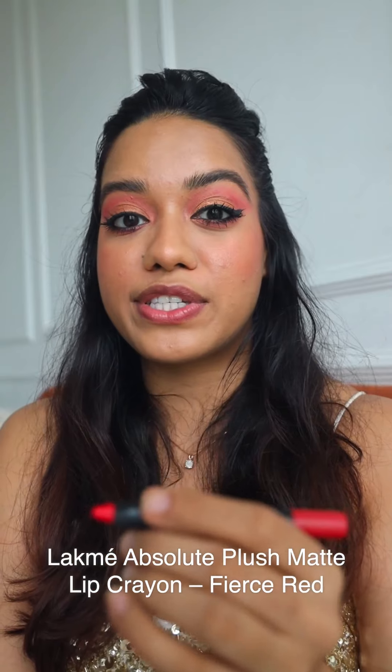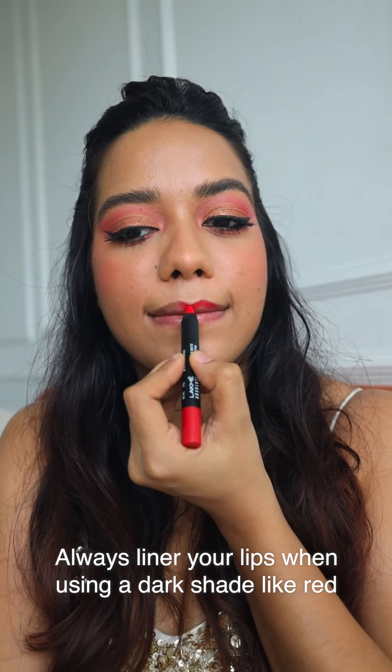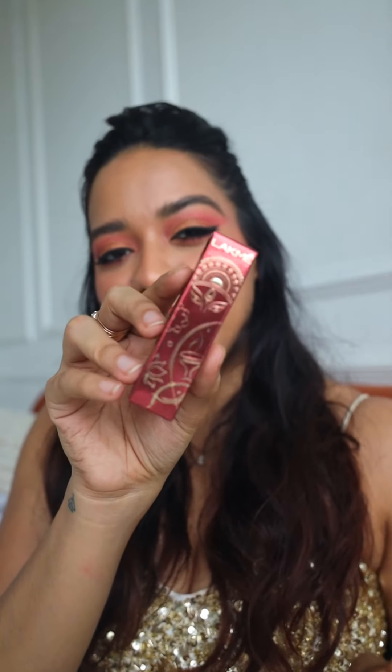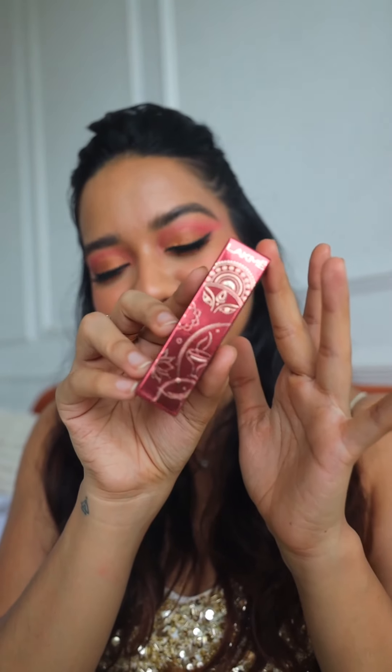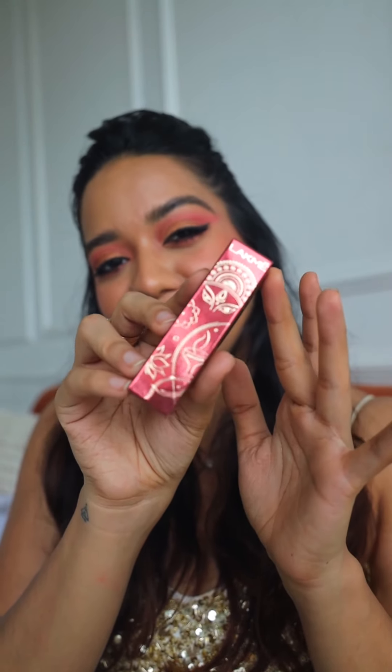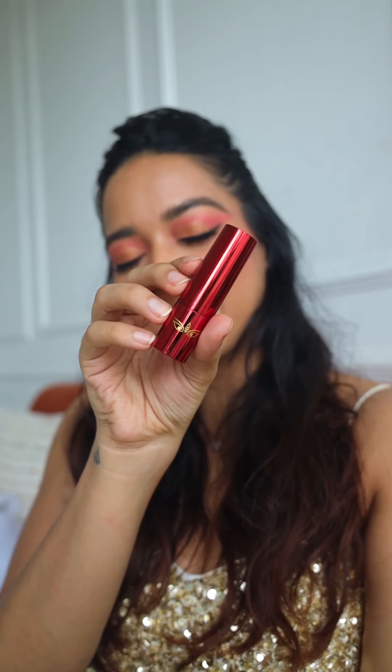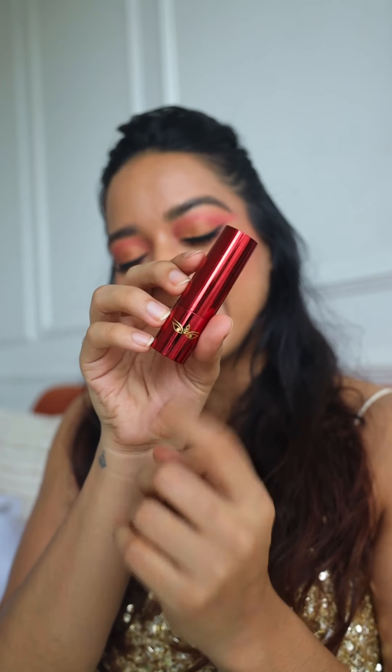I'm going to wear a red lipstick and I want to line my lips before filling it in, so I'm using the Plush Matte Lip Crayon in the shade Fierce Red. If you feel like you've made a mistake, you can always go back with the concealer to correct it. This is my favorite part of today's video — I love this limited edition Durga Puja edition lipstick in the shade Toshumi Red. The packaging is just so beautiful with Ma Durga's eyes on it — such a feel-good red color!